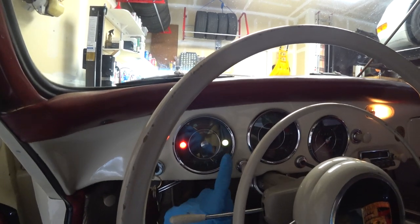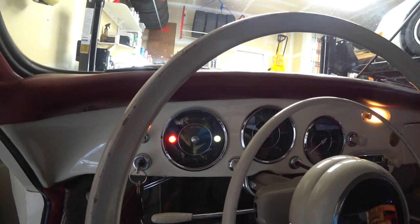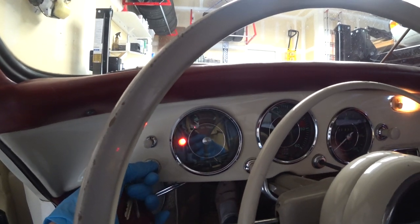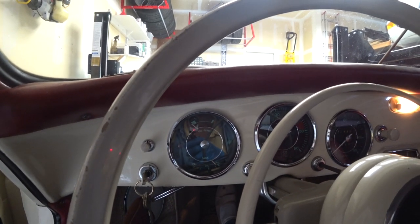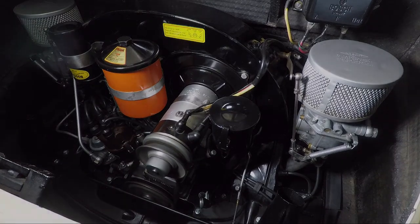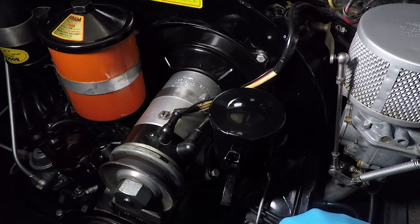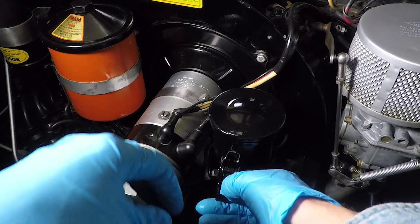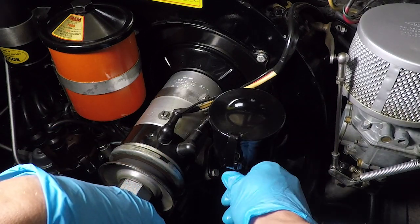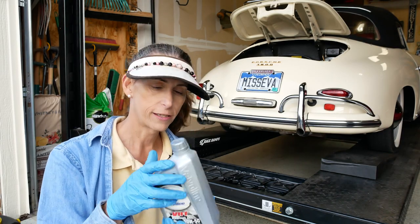The green light is our oil light and the red light is the generator light. We want to make sure that when we start the car the green light goes right out. There we go — that's what we're looking for. Our level is very close to the mark, oil looks good and clean. Go ahead and latch our oil filler. No leaks on our drain plug — everything looks great. We ended up putting in four and a half quarts of oil, and the cool thing is I have a half quart I can go ahead and top off with anytime I need to.